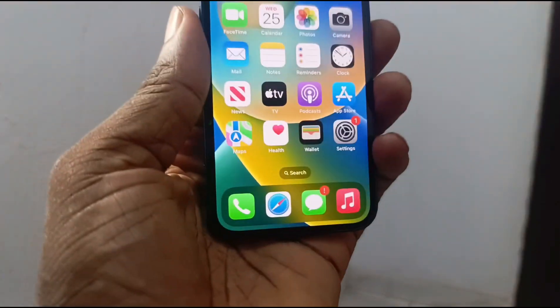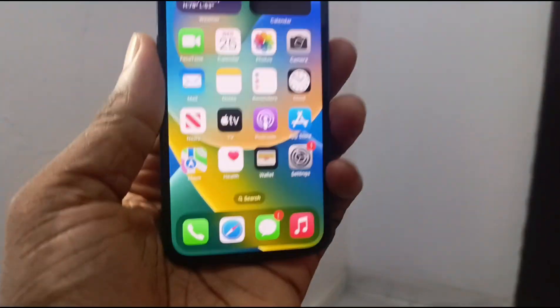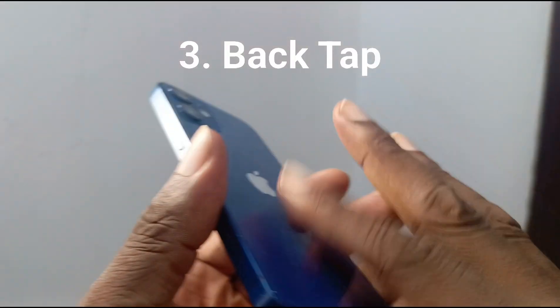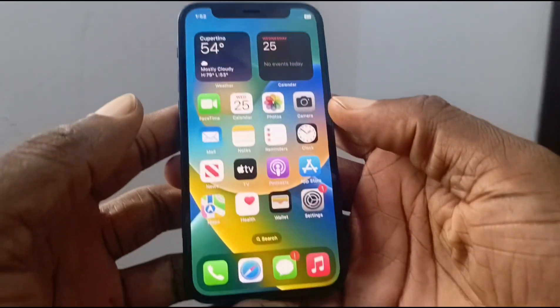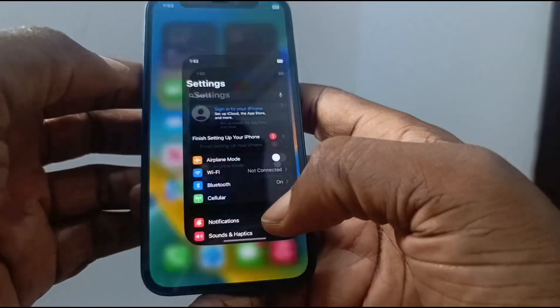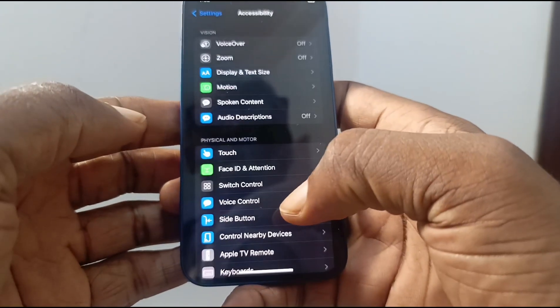The third way to take a screenshot, also if you do not want to use the buttons, is to activate Back Tap. It's a feature that allows you to double tap or triple tap on the back of your phone to take a screenshot. To activate it, go to Settings, scroll down to Accessibility, and then touch.